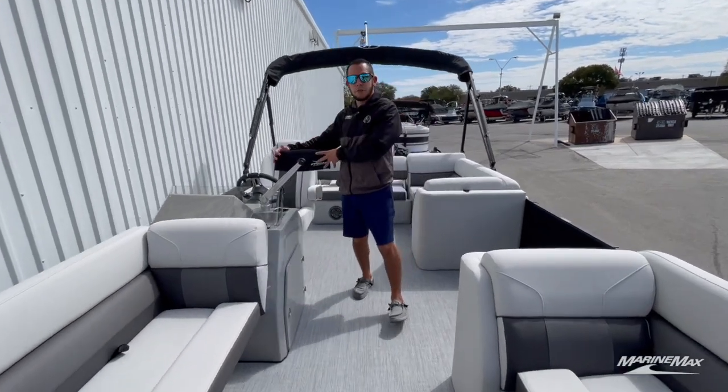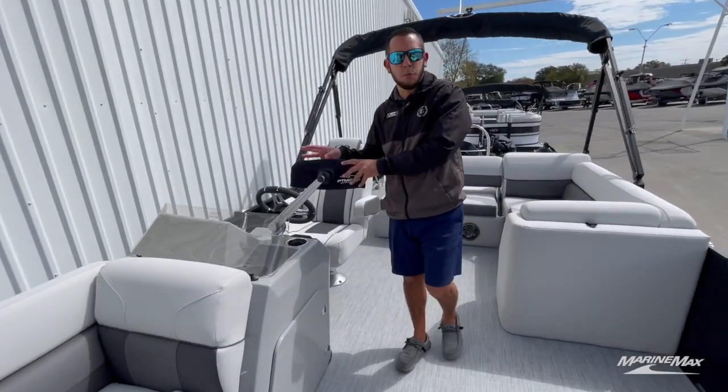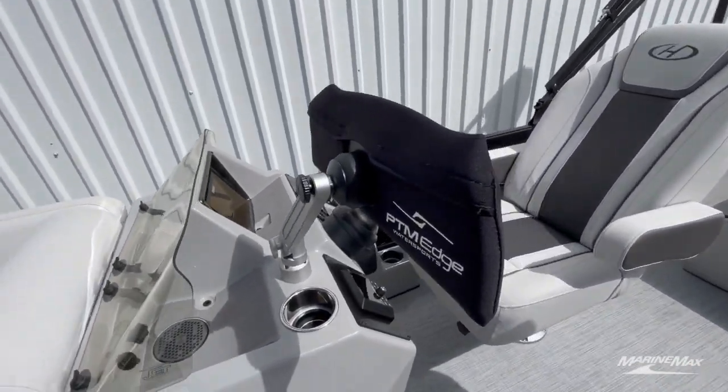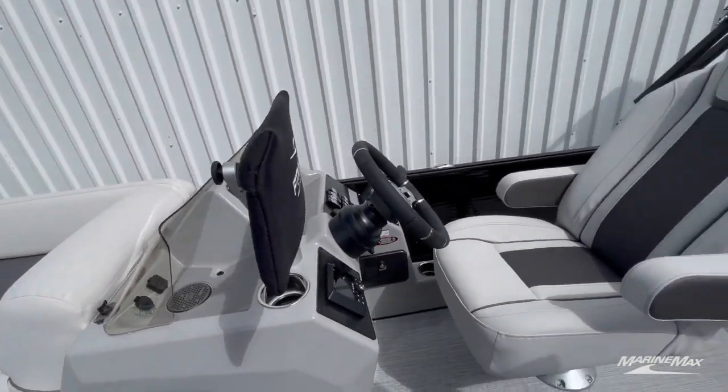Over at the helm, you'll see we got the nice PTM water sports mirror there, so you've got easy visual of any skiers or towables behind you.